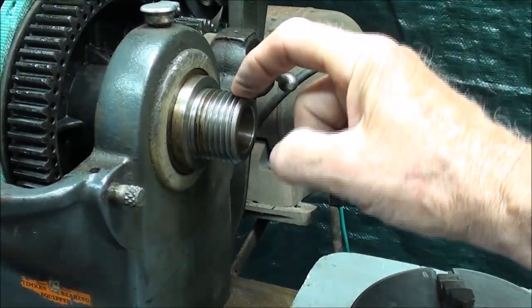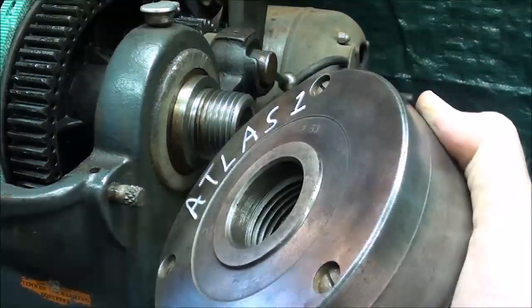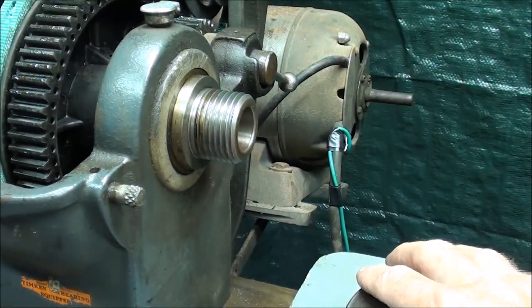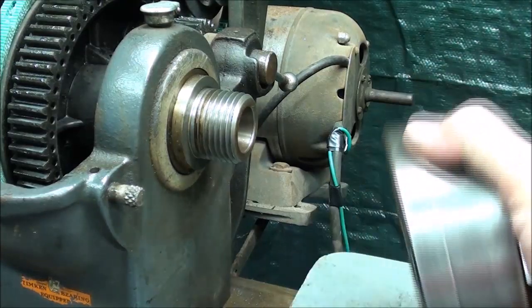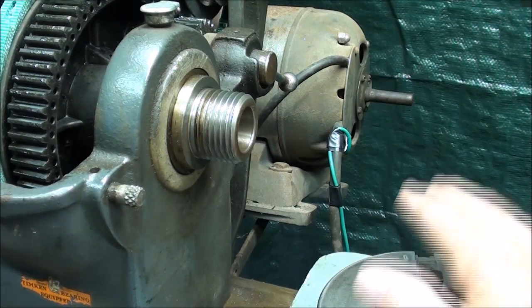These threads are hardened - keep them clean. Keep the threads in your chuck clean, and one or two drops of oil on there will suffice. Because sometimes when you put a chuck on, you might have it on there for ten years, and if there isn't a little oil in there, it may be very troublesome to get off.